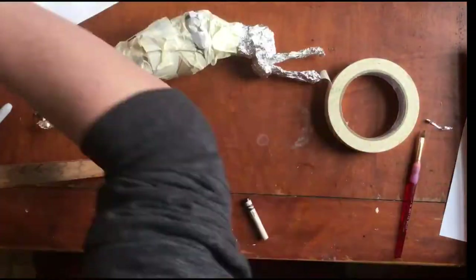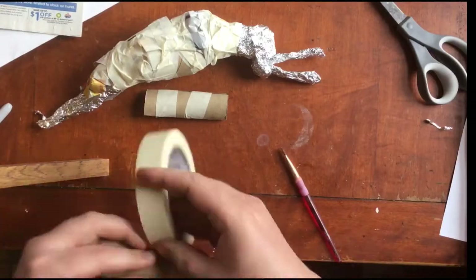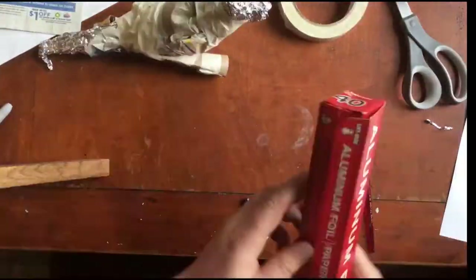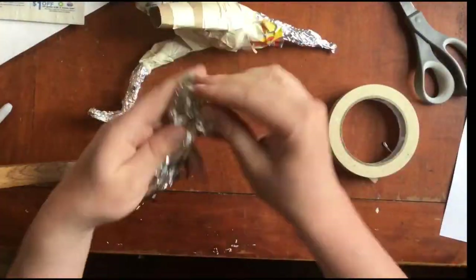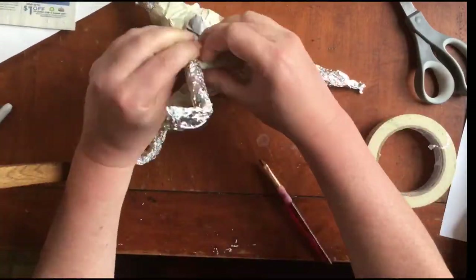I looked at some pictures before making my Spinosaurus. When making an armature it's really about thinking about the shapes and forms of the different body parts and just attaching those. Again, there's no one right way to do it. Get creative with it. Sometimes one idea doesn't work and you've got to change your plan — I did that several times while making my Spinosaurus.